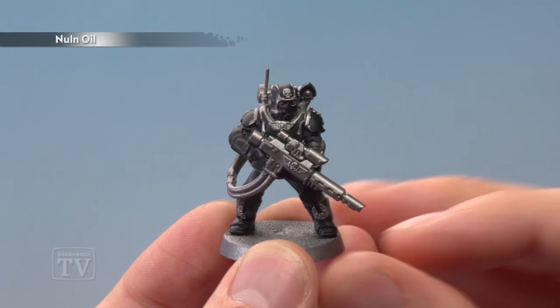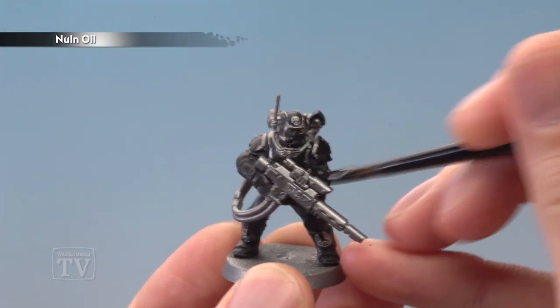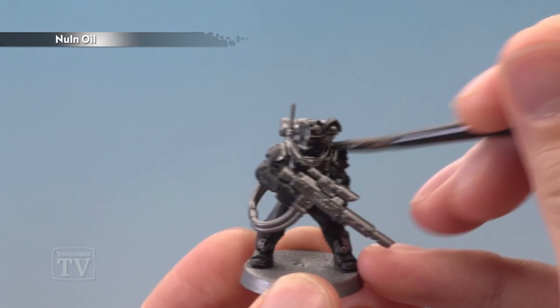With those colours blocked in, we're ready to shade the miniature with Norn Oil — give it a good coat all over. Once you've finished applying it, give the miniature about half an hour to dry.